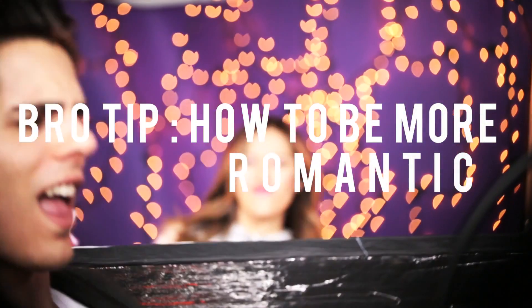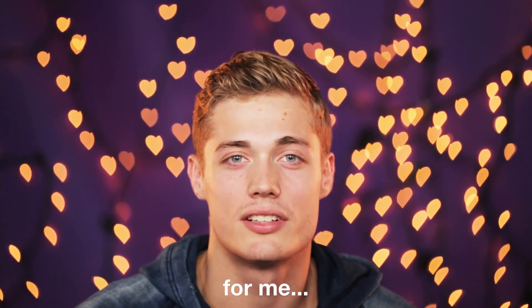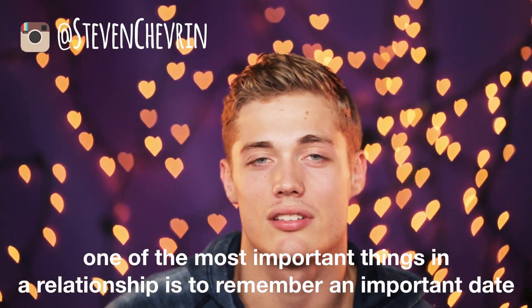Who's ready for some bro tips? The most important thing for me is paying attention to details — as I've been told, the essential is to be found in details. I'm always paying attention to small things, like if your girlfriend is changing her fragrance or just got a haircut. He also said: learn French. For me, the most important thing in a relationship is to remember dates. That's a big one.